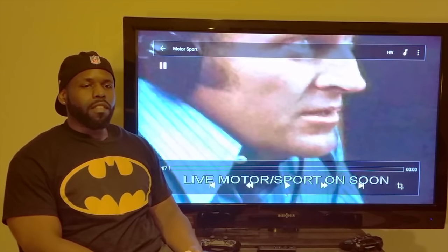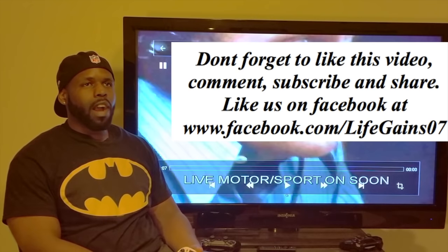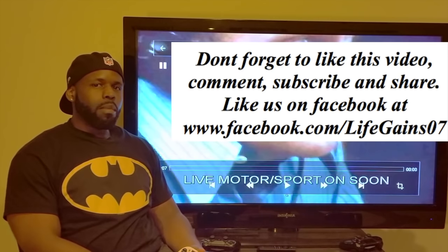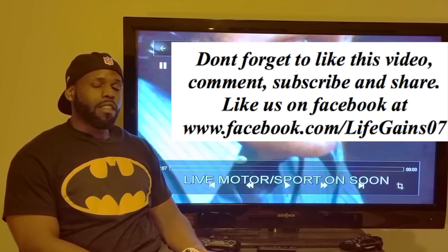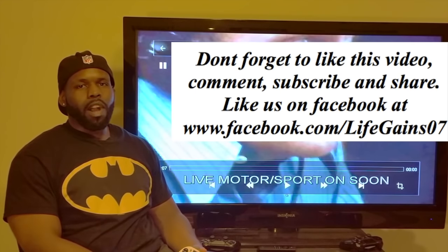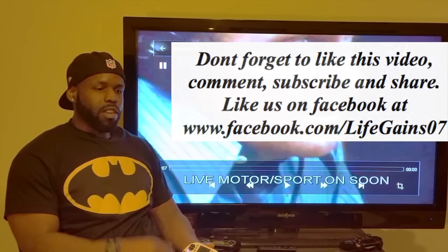That's going to do it for this video, ladies and gentlemen. Please don't forget to like, comment, and subscribe. Go out there and get yourself a life gain. Hit me at www.facebook.com/lifegames07, and we'll see you on the next exciting product review video.